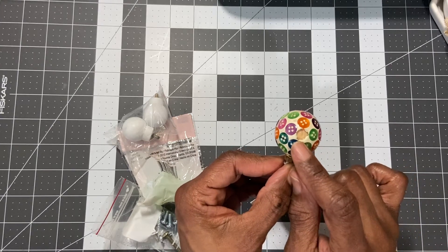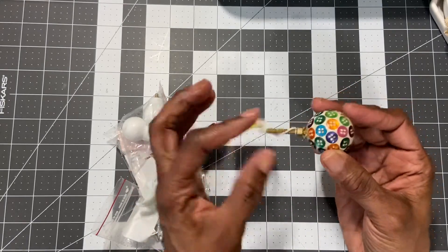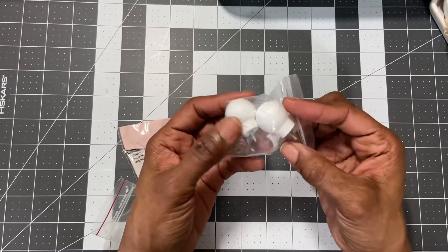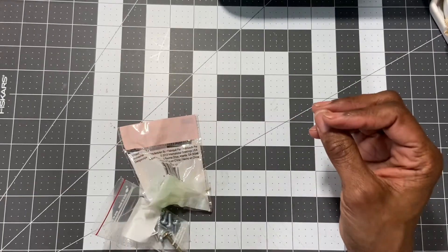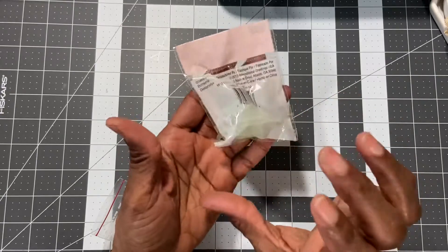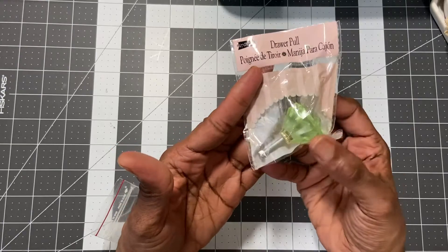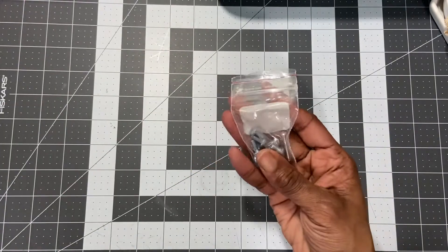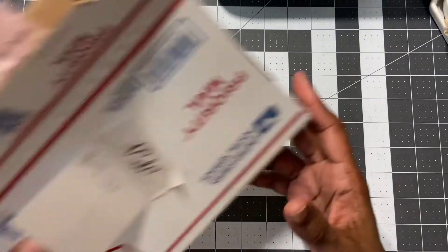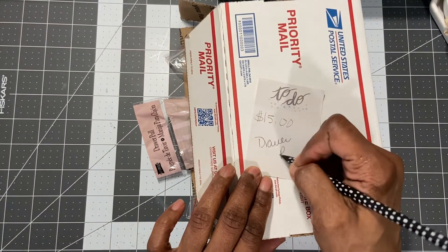If you were to shove a button in there it would work fine. Then there are two white ones in here, and a green one — from Studio, probably Michaels. This is a light green one, and I'm just throwing in the screws because they were in the drawer with the drawer pulls. So the drawer pulls are $15 — if you're interested, leave a comment down below.